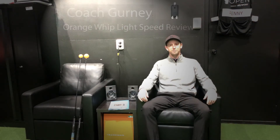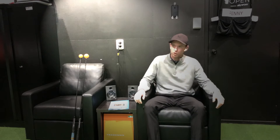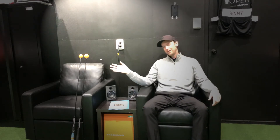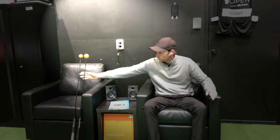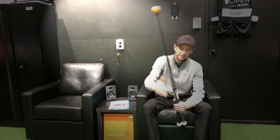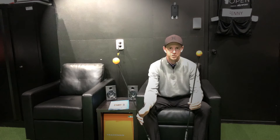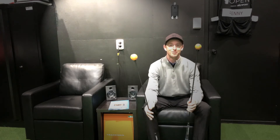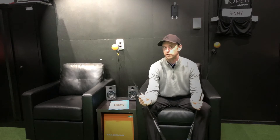Hey, welcome to another little episode of Training Aid Tuesday. Today we're going to be going over a very interesting tool that has many competitors which we'll also review — the Lightspeed Orange Whip. They've already gone into stage two of the same product. I'm a bit of a fan of reviews myself; I always find myself doing a lot of reviews before I buy something, so it's only fair I try and give you as good a review as I can.